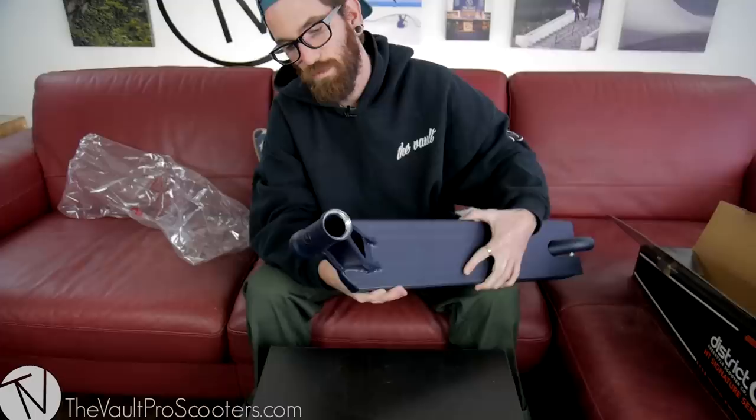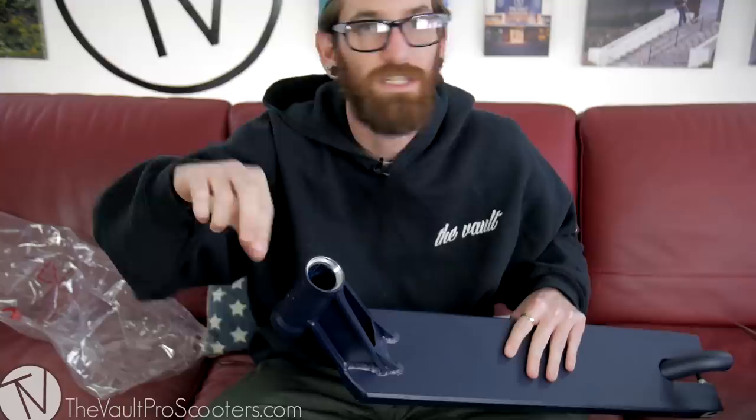I asked him for feedback on it. He said the head tube angle is a little bit not steep enough for him coming from a TSI — it's 82.5 degrees, I believe. But that means it's going to be whipping faster and the bars are just going to sit back a little bit closer to you, so if you're running some T-bars that'd probably be a really good feeling. He also said with the length of the head tube, before he was running four headset spacers, now he's running no headset spacer.